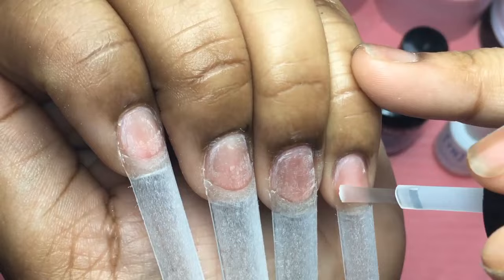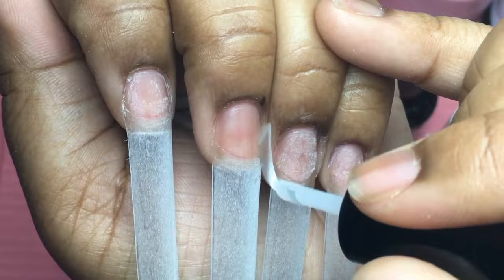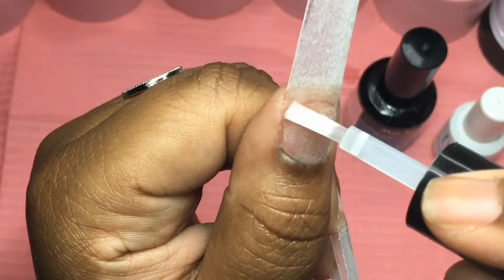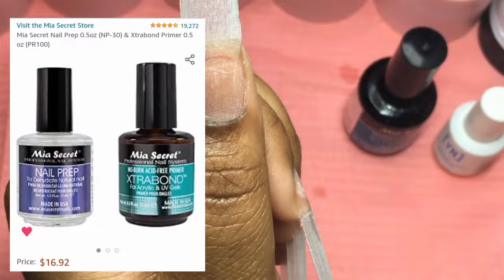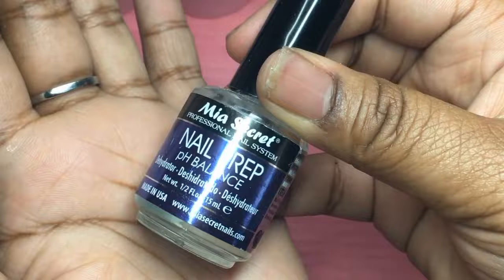It is time for us to apply our liquids. The first thing that I go in with is My Secrets Dehydrator. It is very important that you further dehydrate the nails to remove any excess oils so that we can further assure no lifting — because that is the goal. I do two coats of that. Right after it's applied it just turns the nail white again because it's literally dehydrating it. I actually got it from Amazon in a duo with My Secrets Primer, which I also use in my prep process.